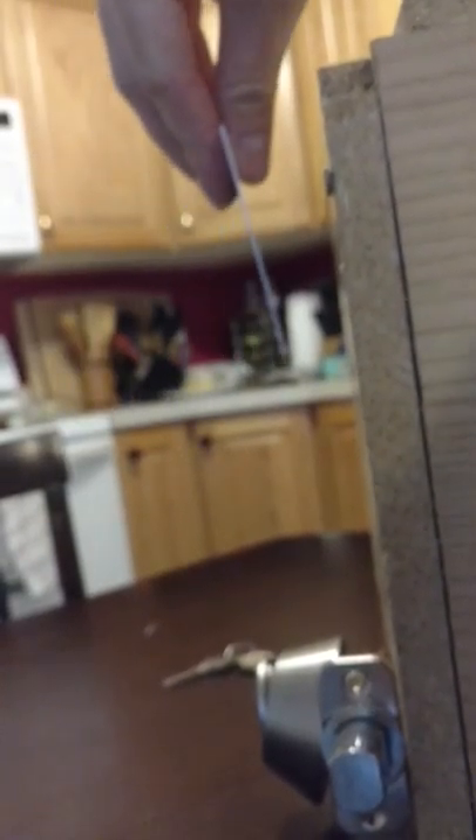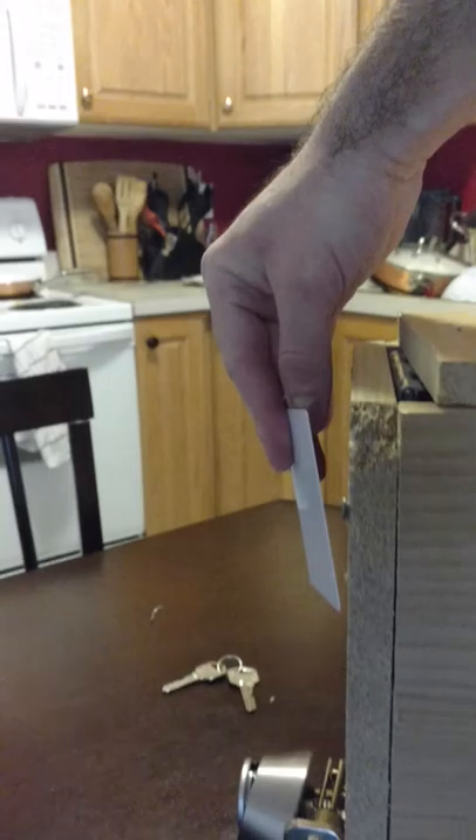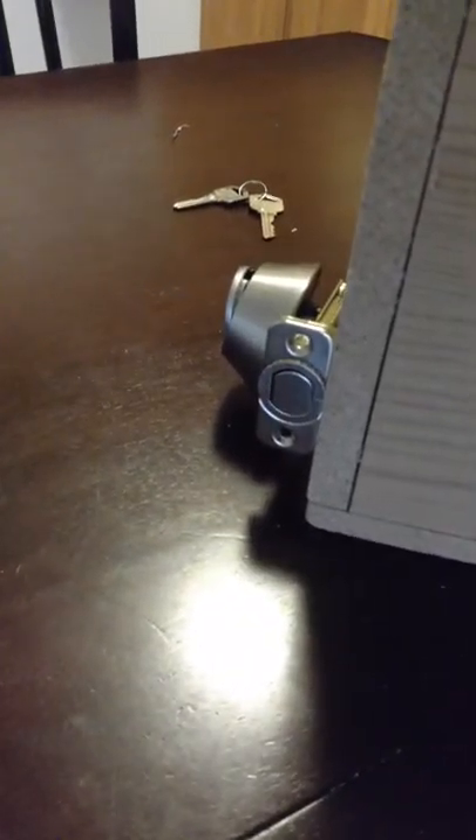So let's swipe the master again. It brings up 'program'. We take our other RFID tag, swipe it — success. Now if we take this RFID tag and swipe it, it will unlock.